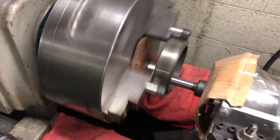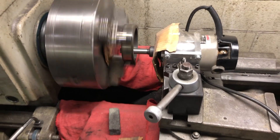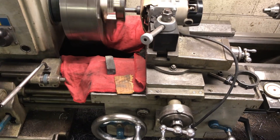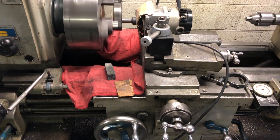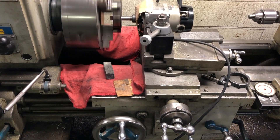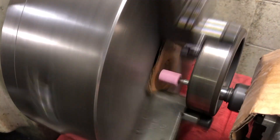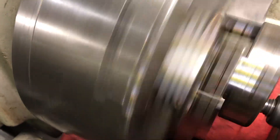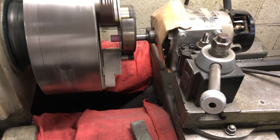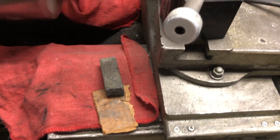I gotta say that preparing for this setup was much more fun than the actual grinding, which proved to be mundane and tedious. You might have started to wonder by now where I used the most important ingredient of this setup — the toilet paper. Trust me, it's there, I just don't show it. It's a secret of the trade.